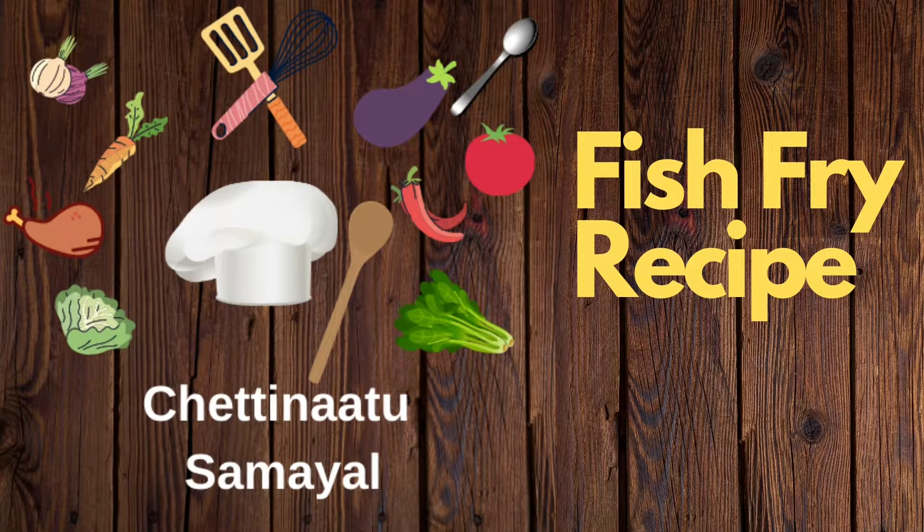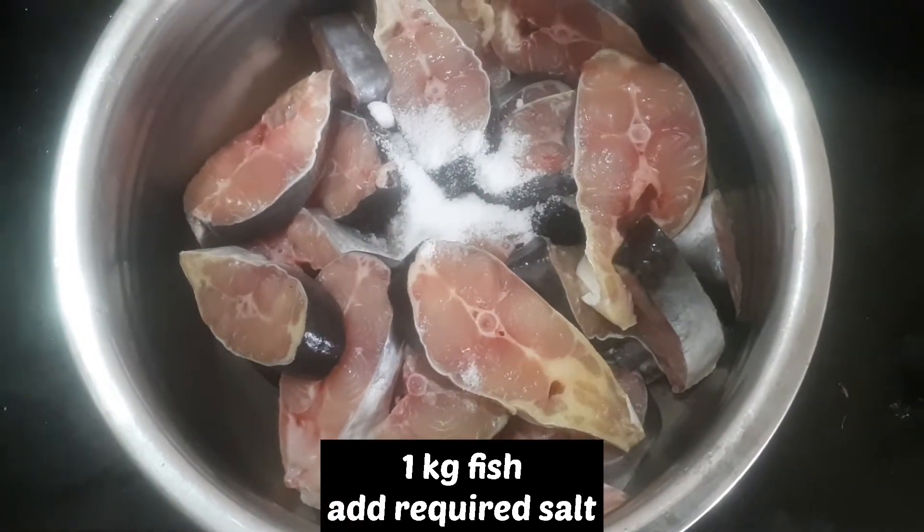Hi friends! We are going to show you a fish fry recipe. This is a very favorite recipe. Let's see how we can do it.